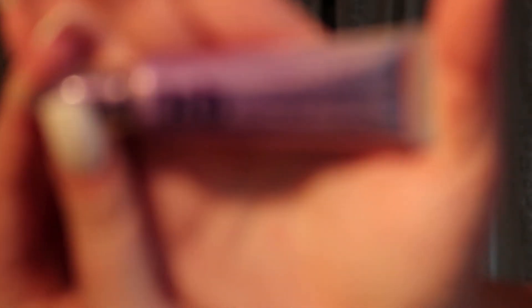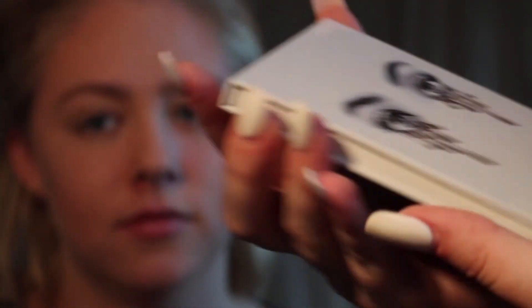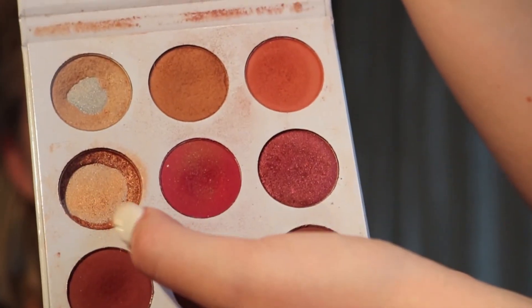Now I'm going to be using the Urban Decay eyeshadow primer potion. I'm just gonna set that really quick. Now I think I'm gonna go ahead and start the eyeshadow — I'm going in with the Kylie... sorry, this is actually a burgundy palette.